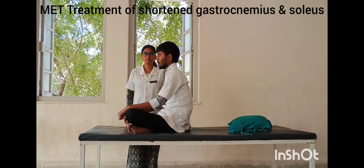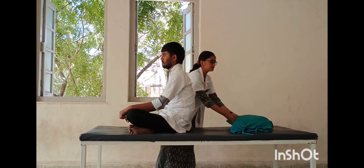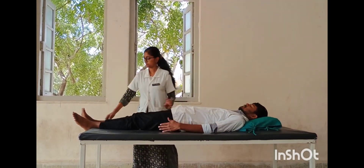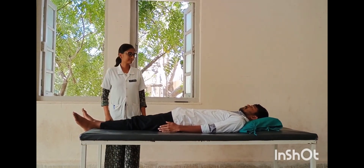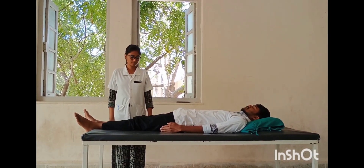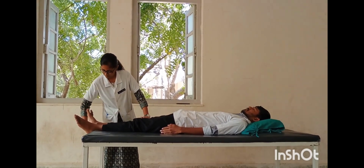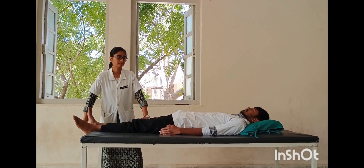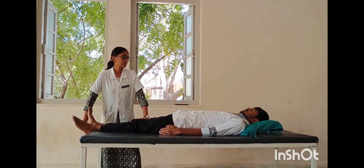MET treatment for short gastrocnemius and soleus muscle. Patient position: supine lying, feet extended toward the edge of the table. Therapist position: stand at the same side of the affected limb. Hand placement: one hand over the knee joint and another hand below the calcaneum region.